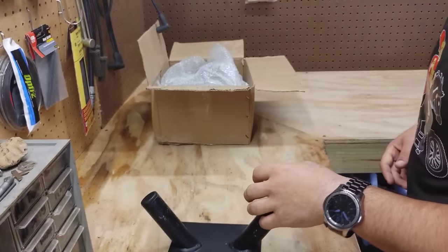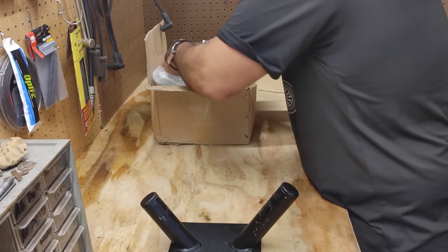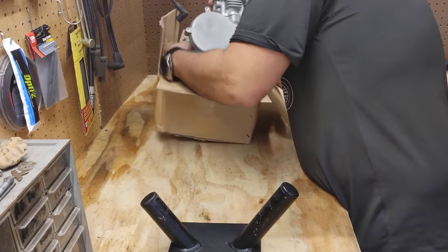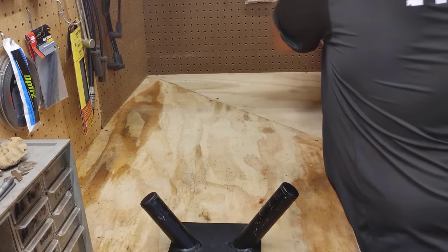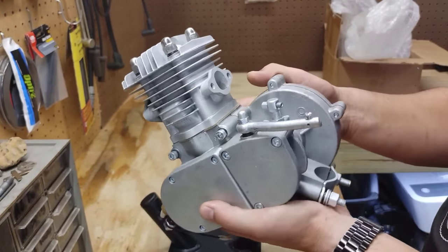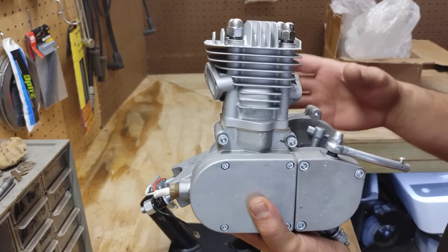I went ahead and grabbed an engine stand — you can get these from Chaos Custom Garage, they have a bunch of these. So, the piece we've all been waiting for: the engine itself. Not too big — in fact, a little bit smaller than I thought it was going to be. Look at that — ZT Moto right on the side. I do see a windowed piston inside there, and this whole top jug, everything looks insanely familiar.